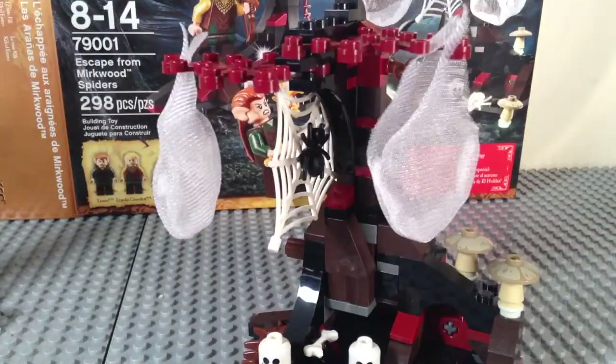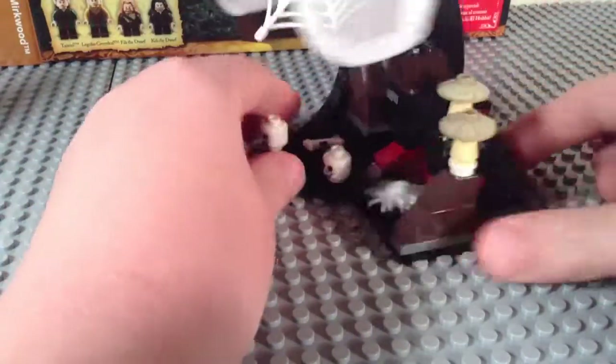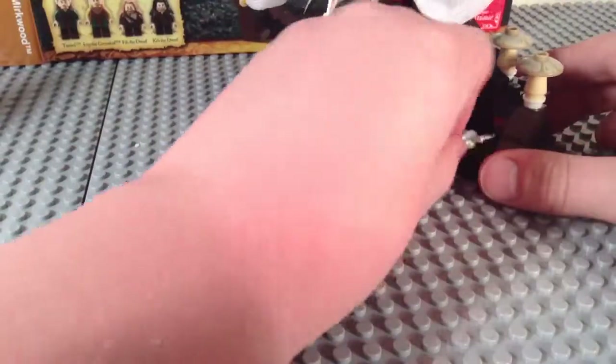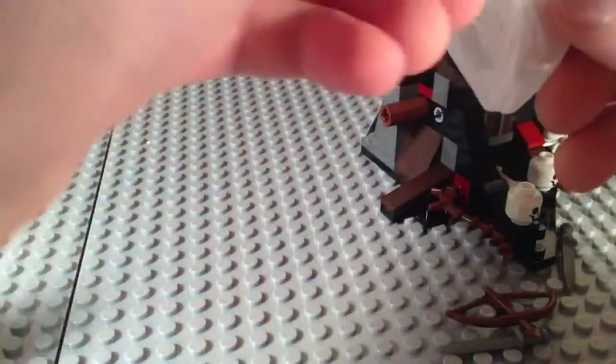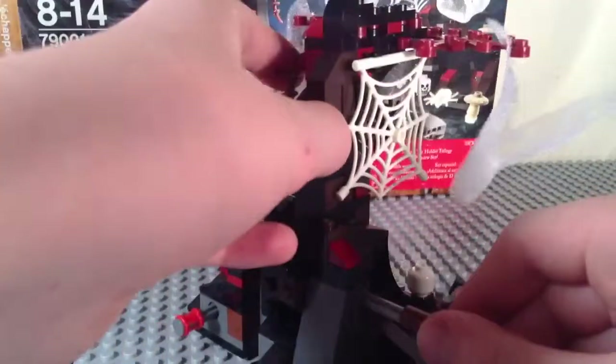Now for the play features. There's a play feature where you take this spider — the glow in the dark one — and press this red button on the back, and it's supposed to fly out. It works okay. The big play feature of the set is you take these dwarves and stick them in these little pouches — they're very soft material, think Series 7 minifigures bride veil material. Then you pull out this brown piece, and the tree falls over. That's pretty much the whole gimmick.